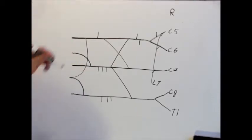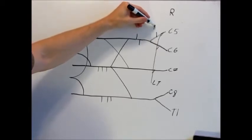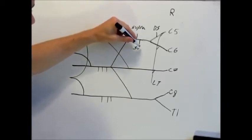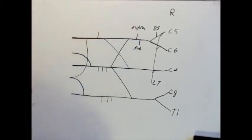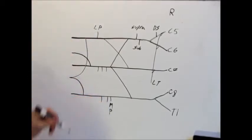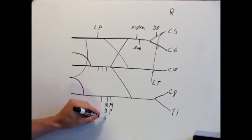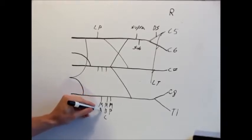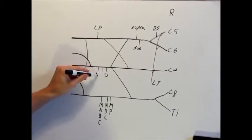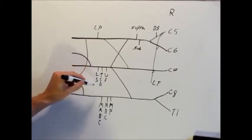From left to right — well, right to left for you — we have the dorsal scapular, suprascapular, subclavian. Over here we have lateral pectoral, and down here we have medial pectoral. So those are two pectorals right there. Then we have our medial brachial cutaneous for the arm, and then medial antebrachial cutaneous for the forearm. Last but not least, we have upper and lower subscapular, and then thoracodorsal in the middle going to our lats.